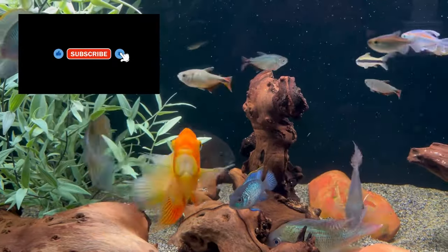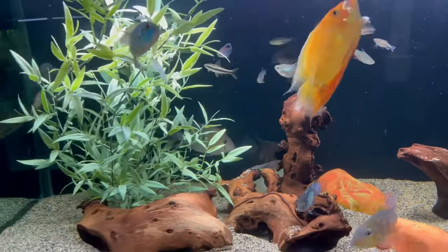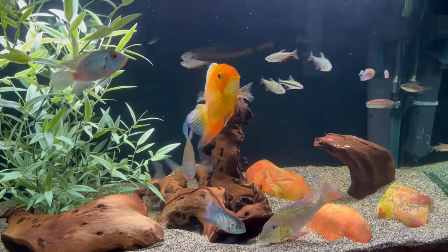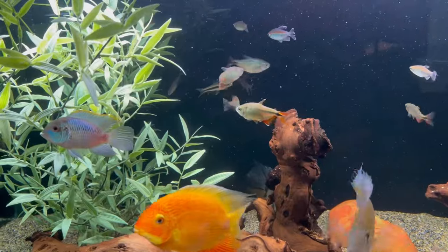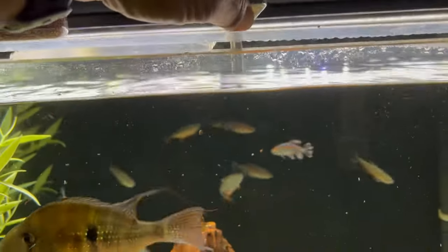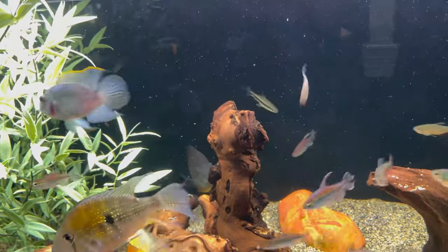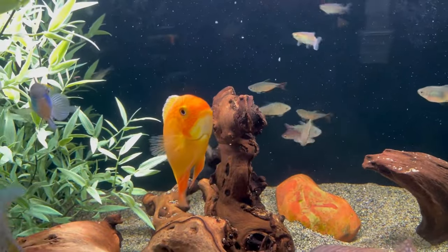In the meantime, that 29-gallon is now open, so I might just use that as a quarantine tank for some African cichlids that I'm hoping to get from Josh. This food is a blend of about five different foods — there's Extreme, there's Northfin, there's Sera, and a whole variety of stuff in here.